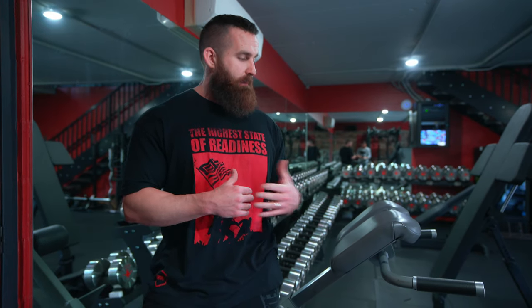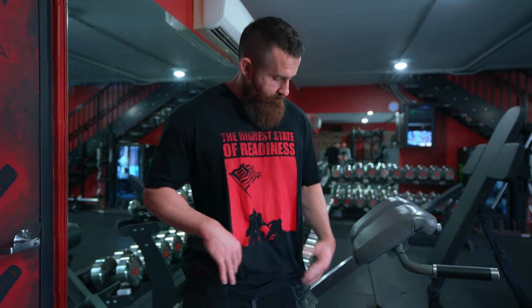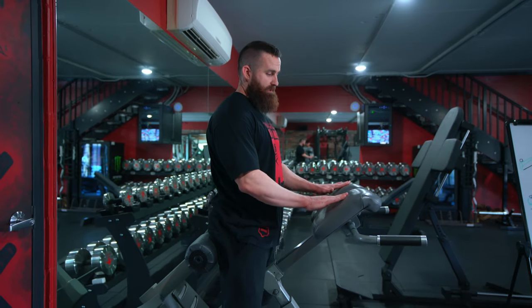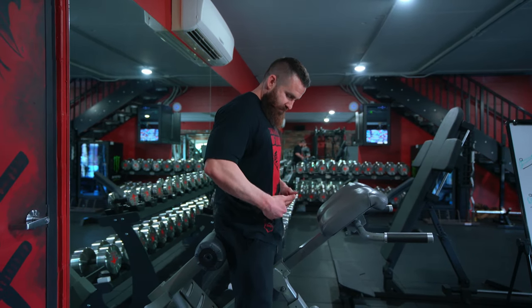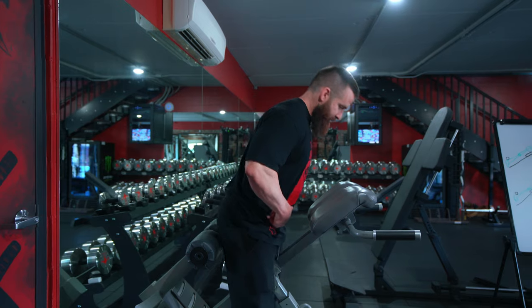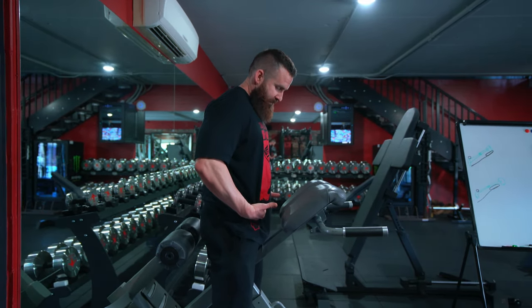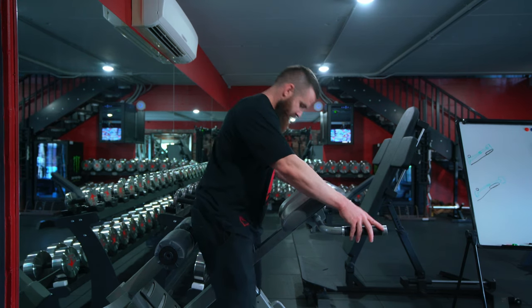First, let's go over what to do if you're trying to train low back extension — particularly your low back muscles. The reality is you want to block the other joint from moving. If I'm not trying to train my hips, I want to block that joint so it can't move. The easy thing to do, if your bench adjusts, is to put the pad almost as high as possible, above your hip crease.